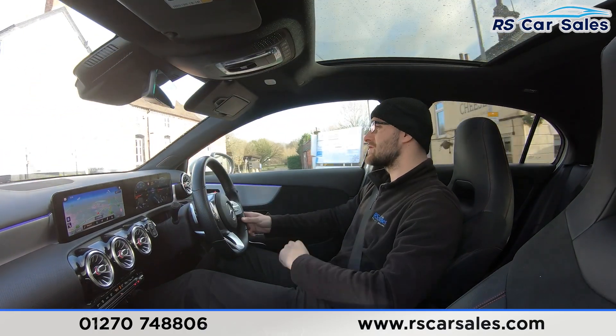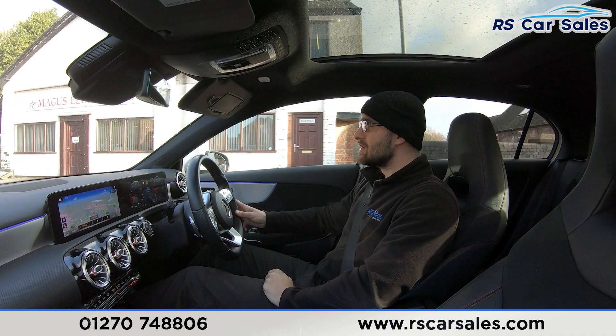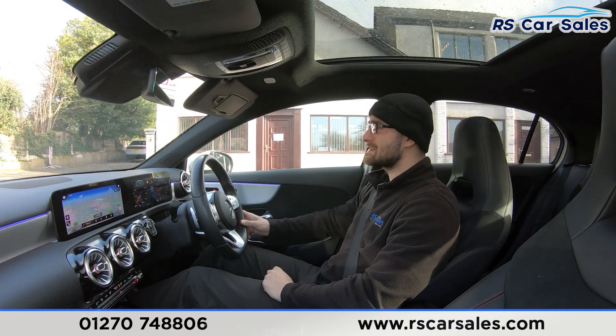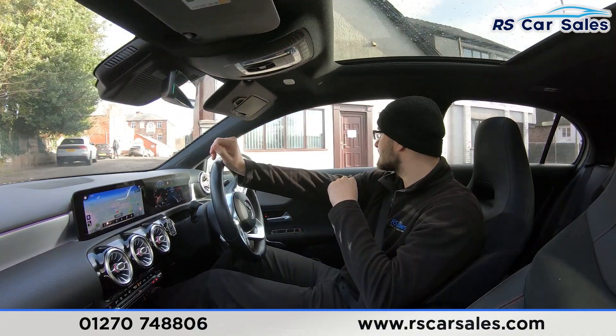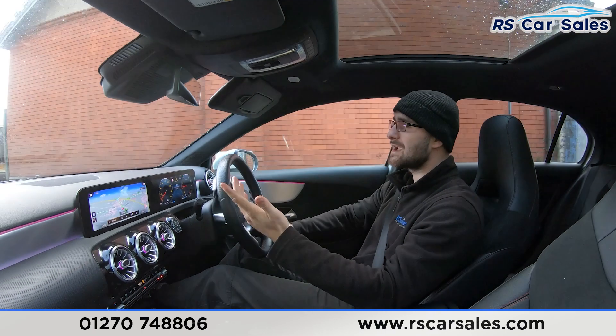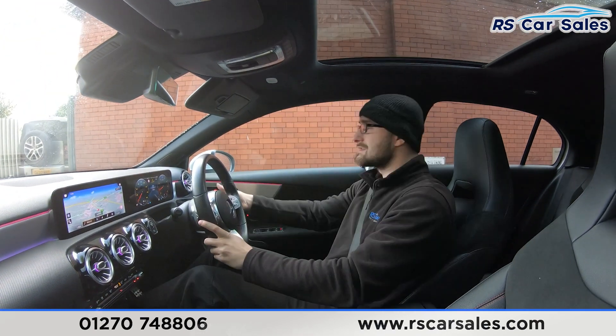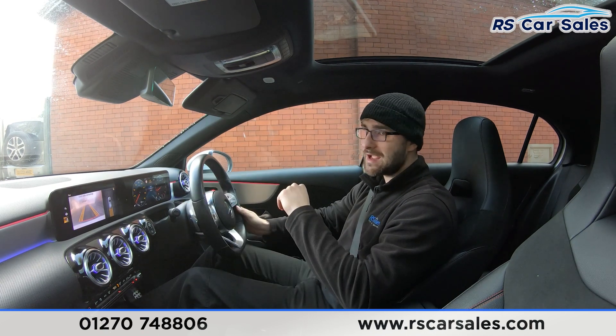Coming up to the industrial estate, I'm going to take a right, pull an emergency stop, and go straight into reverse — just to show the brakes work exactly how you'd expect, and you'll see the front and rear parking sensors and rear reversing camera pop up on the centre screen. Pulling in now — emergency stop, and into reverse with no issues whatsoever. Front and rear parking sensors and rear camera all functioning perfectly.